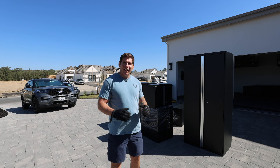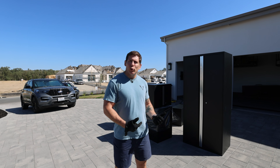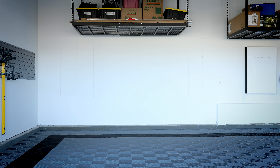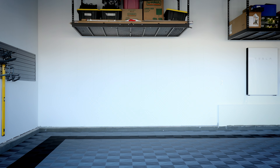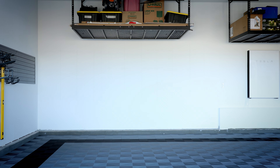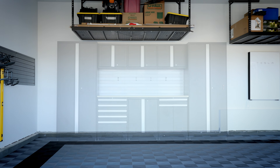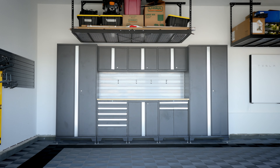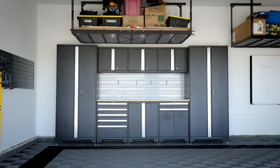Hey, what's up guys? Very excited. Today, we're gonna be installing the New Age Pro Series cabinets in my garage. I got the nine-piece set with the bamboo countertop. I've done this before. We're gonna try to go by the book today. I'm gonna walk you through it step by step. I'm really interested in how these New Age cabinets are gonna look in here. I've used them before, I've seen them in other people's garages. They look fantastic. Stick around, it's gonna be a fun video. Let's get after it.